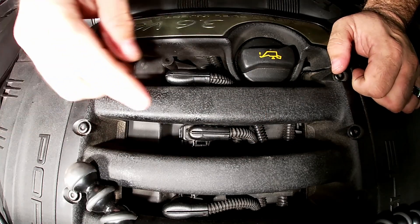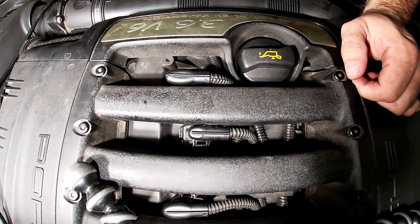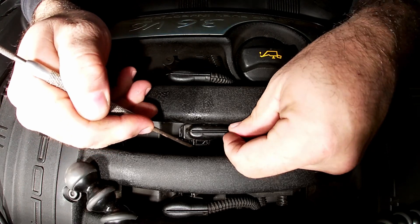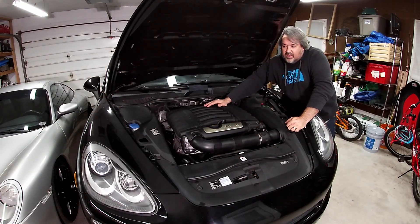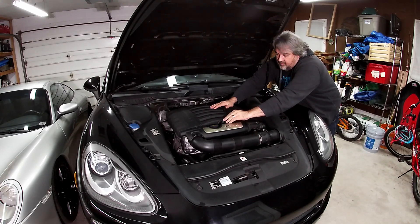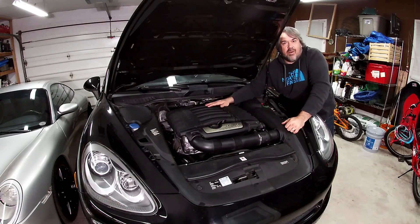That's it — now you just have to repeat it for the other four. It gets slightly more difficult as you go because the harness gets further down into the intake manifold, but using the pick tool you should be able to reach in and lift straight up on the harness — don't lift too hard because you don't want to break it, just wiggle it back and forth. Thanks for watching — please subscribe, like the video, and ring the bell so you get notifications when I come out with more.